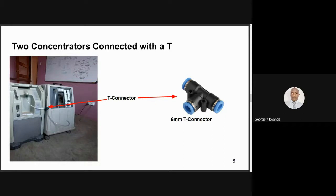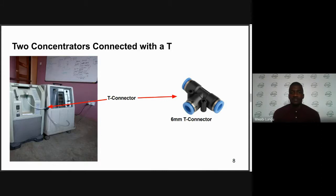From experience here in Malawi, we normally use 6mm push-fit T-connectors, which are available in shops that sell plumbing fittings. To achieve high flow for a non-rebreather mask, you need a T-connector and two oxygen concentrators connected together — combining the flow rate helps you to achieve the required output. Thank you. If we have any questions or comments from the other technicians on George's explanation, you can paste it in the chat or raise your hand.